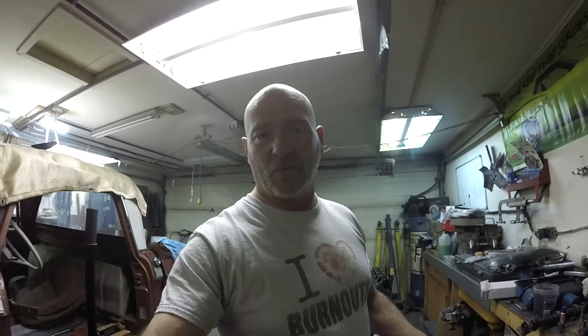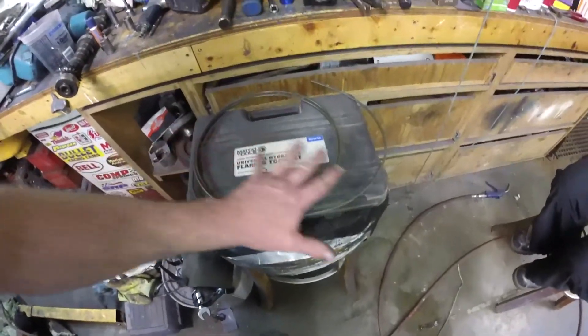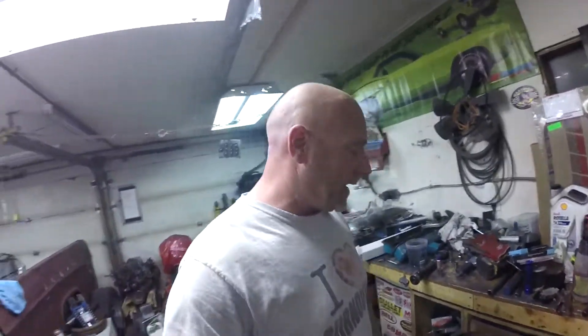I have flared brake line for years using the old kits and tools — the little dies and everything you can buy at any parts store. Some of them work, but most of them leave a little deformity on the fitting on the end that you crush in. So what I use is this kit, which happens to be from Matko Tools, though there are a ton of suppliers that sell them.